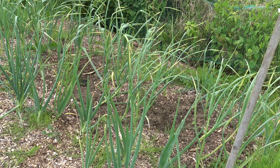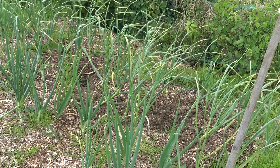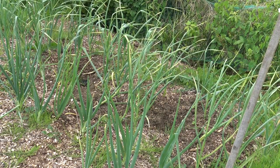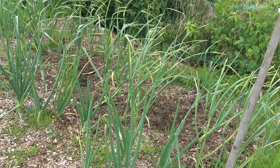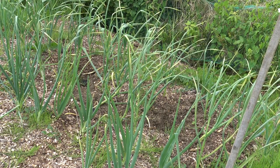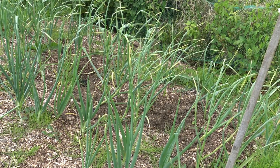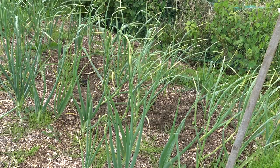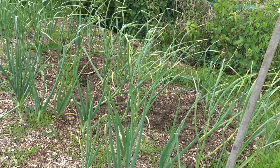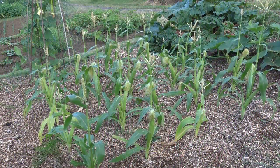I suspect rabbits. So my job today, once I've weeded, is to reapply some wood chips to keep the cover on, otherwise this ground is going to dry out. It's something that still needs constant attention. The rabbits are there thinking that's nice food, so they're going to help themselves to it.